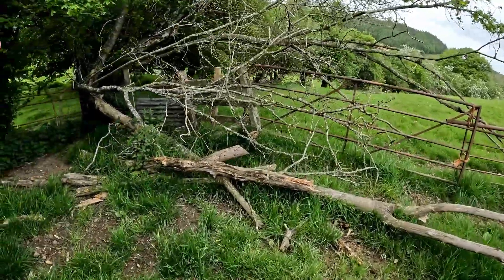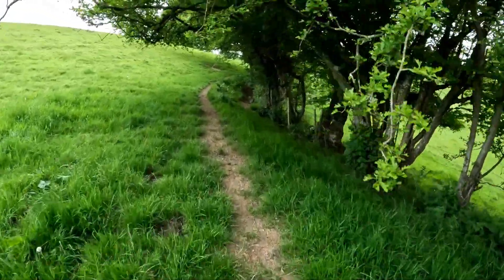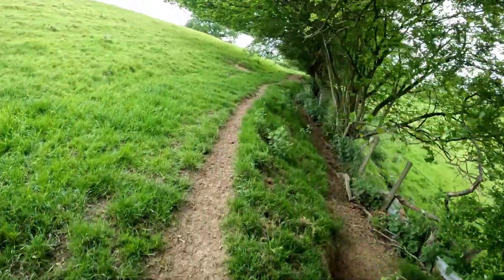This big branch is down — it had a big knobbly bit on it. Into the hedge, tree hedge, whatever this is. A little bit darker here — good test for it though.